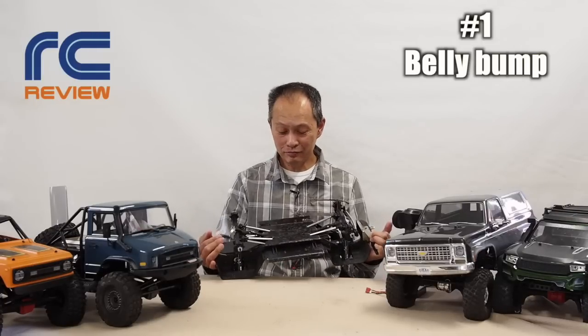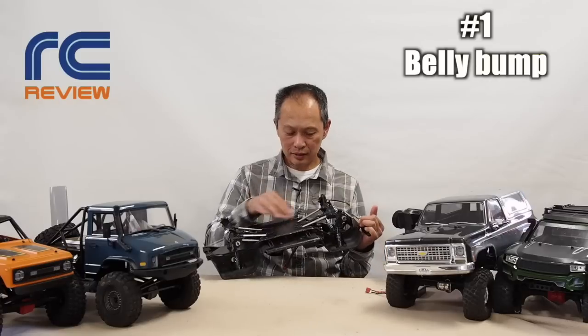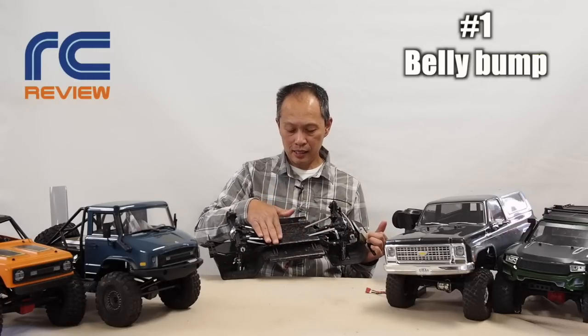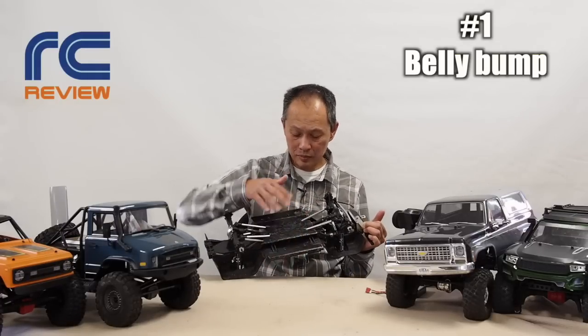How you solve it is you put some spacers on the transfer case, lift it up, cut the bump, and then put a pan. Flatten it out. Here we put a whole pan to get to the chassis and make it so slippery. We even worked on the sliders too. The sliders are okay, not that great — these are better.